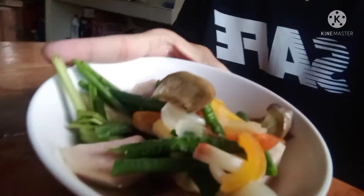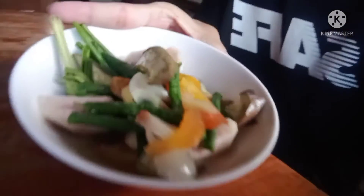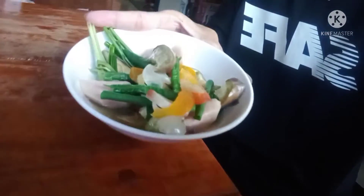Let's eat! Thank you for watching our vlog for today. Bye bye!